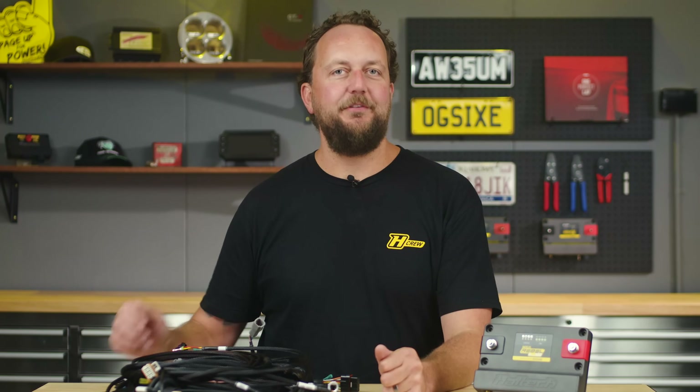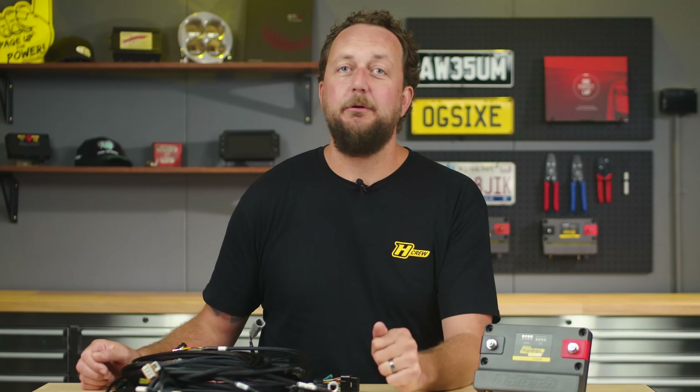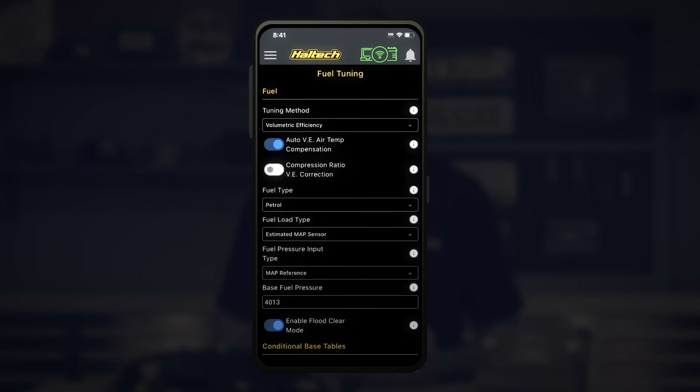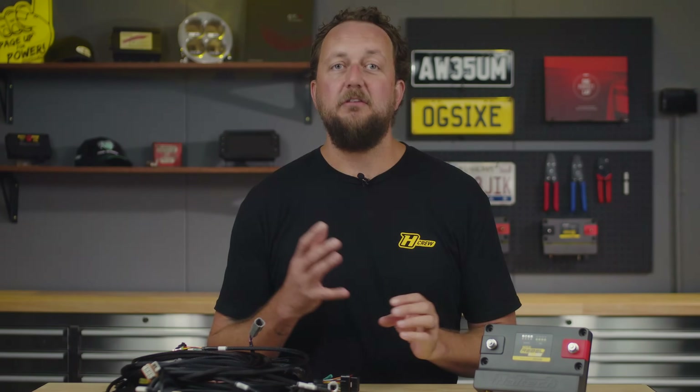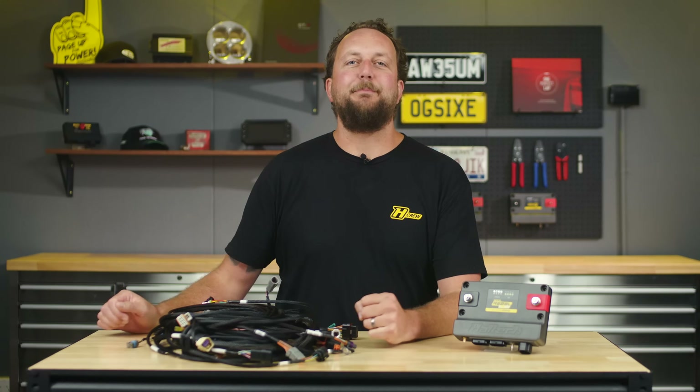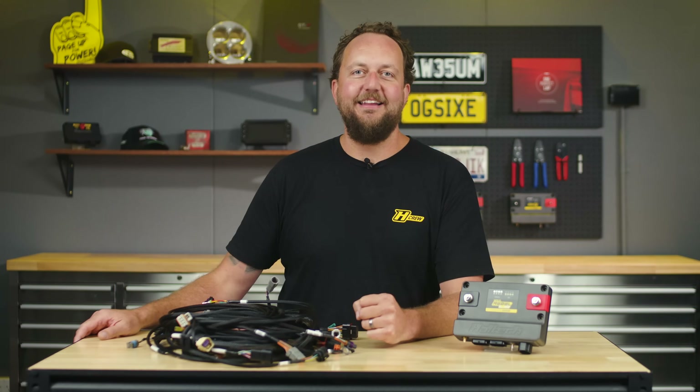Lastly, the Rebel LS is compatible with the Haltech Connect app, which will be available later in the year. This app allows you to monitor data in real-time on your smartphone or tablet, as well as make tuning and setting changes like adjusting your rev limit or launch control RPM. It'll also allow you to check or clear trouble codes or do a little data logging. There's plenty to be excited about with the Rebel LS.